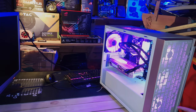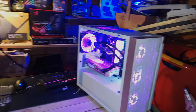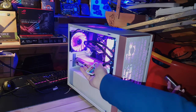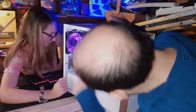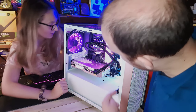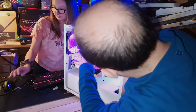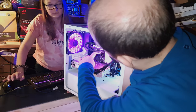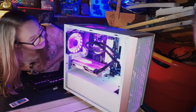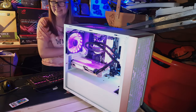Emma comes in to see the build for the first time fully assembled. She's surprised we managed to fit three fans in — she thought it was going to be two. There's also one on the back. We discuss changing the fan color — Emma says she wouldn't mind purple, and it actually looks quite good. She can see the RGB lights in the corner, the LED strip at the back, and the cooler lighting up as well.